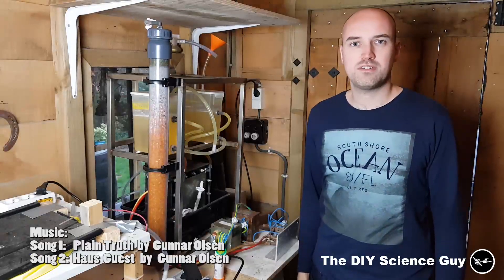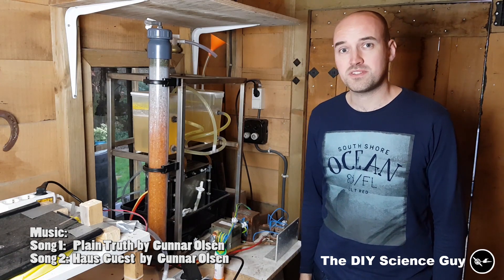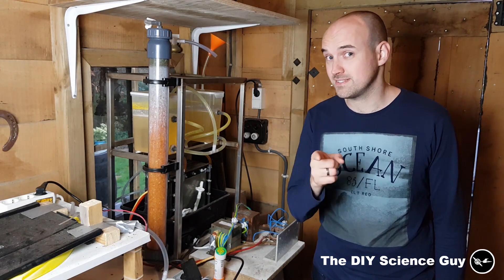Hi everyone, today I'd like to give you a quick update on my hydrogen generator and compressor unit, which improves gas quality and safety.